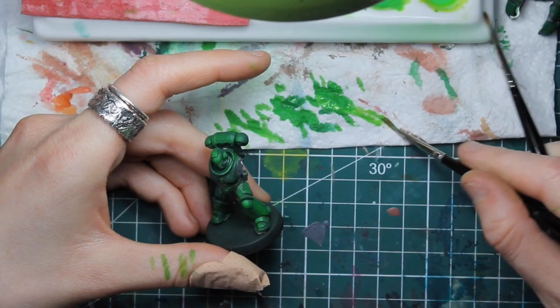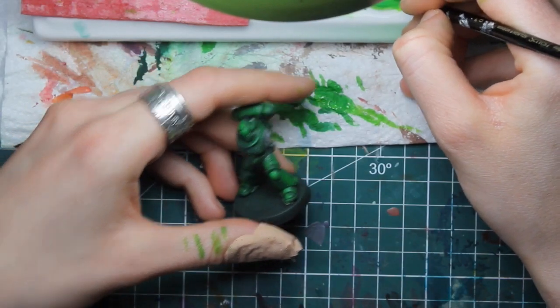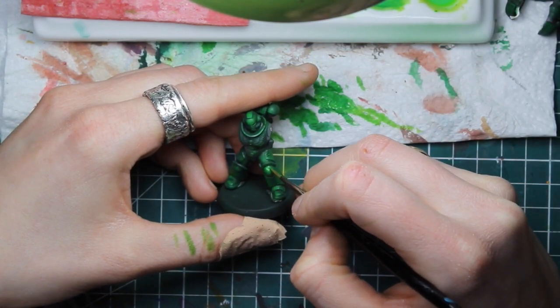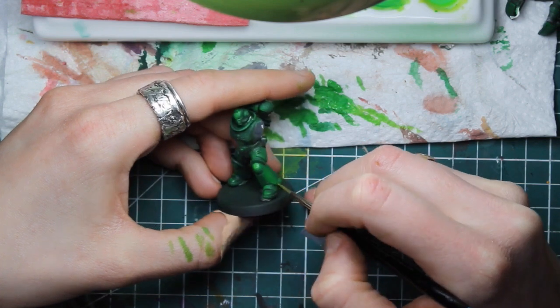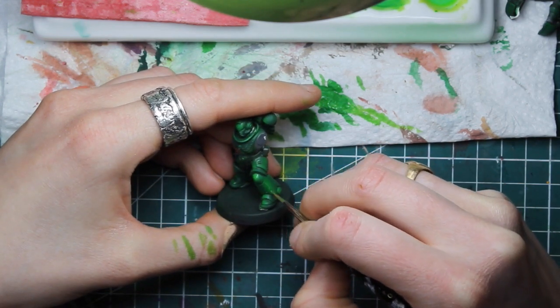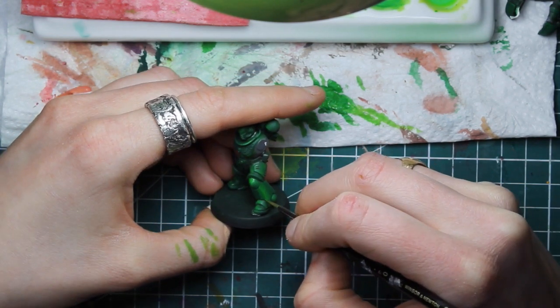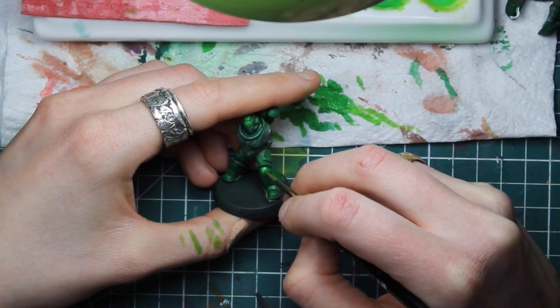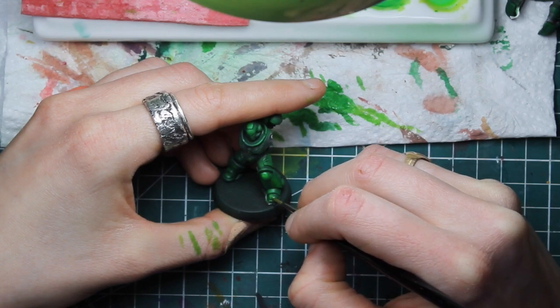Then I'm gonna do the same thing with a second light. It's pretty much your choice if you want to start stippling or feathering the colors between the layers. Sometimes I do it, sometimes I don't. It's kind of your choice — it's the same process.